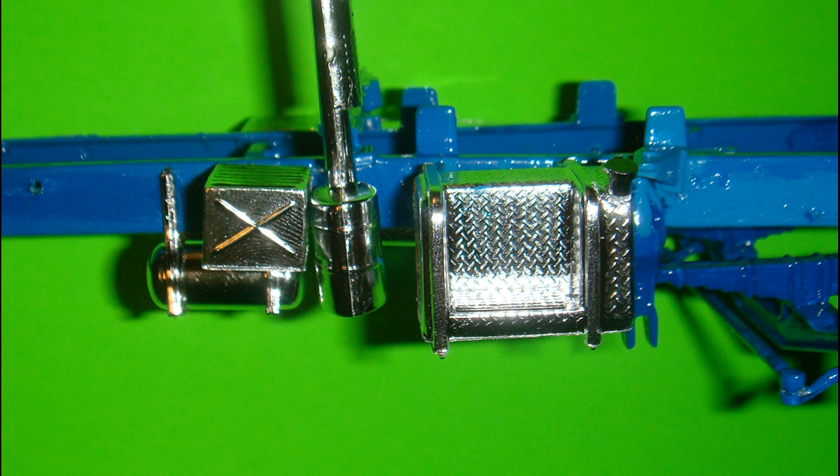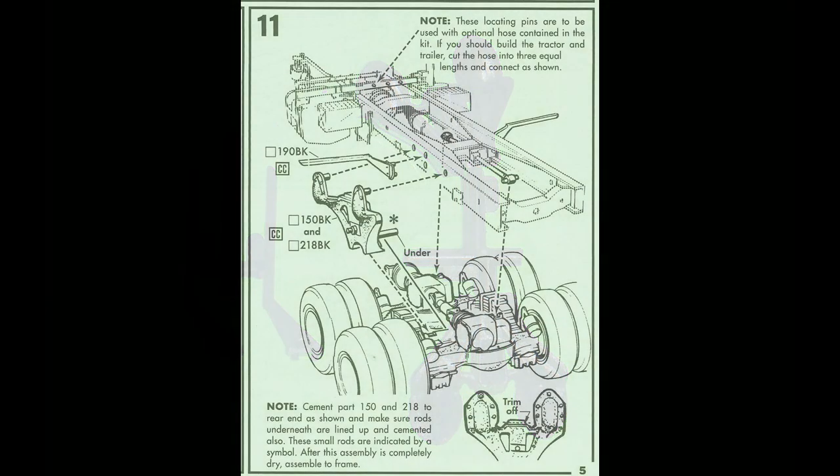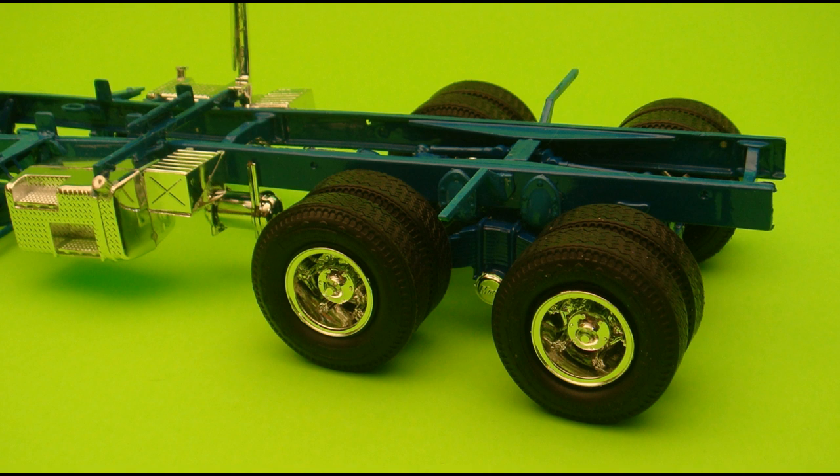On the other side, part 193CR is attached to 194, and that assembly is attached to the right frame rail at 120BK. Part 201 is attached to 220CR, and that assembly is attached to 120BK, covering part of 194CR. Part 208 is attached to 209, and parts 206 and 207CR are attached to part 208CR. Part 181BK is painted similarly to the frame and attached to 120BK between the right front leaf spring and the 211 and 210CR assembly. The 209CR assembly can then be attached to part 181BK.